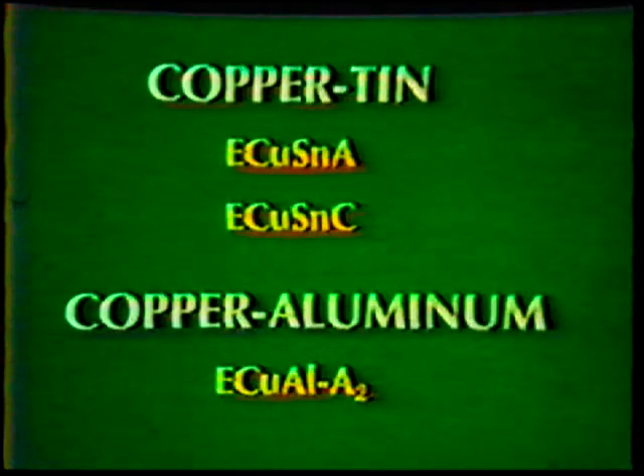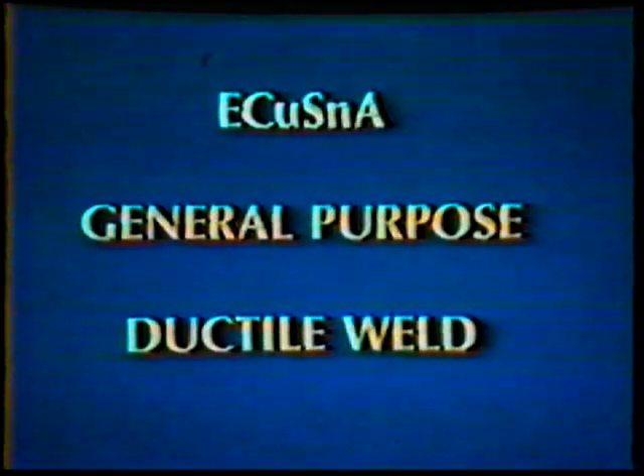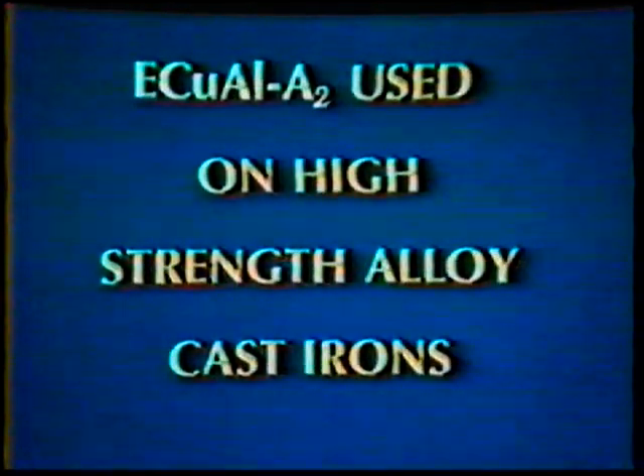Two types of copper base electrodes are copper-tin ECUSNA and C, and the copper-aluminum. Of the two copper-tin base alloys, the ECUSNC provides the stronger deposit with higher hardness. The ECUSNA electrode has less tin content, is more of a general purpose electrode, and produces a ductile weld. The copper-aluminum electrode produces a stronger weld and is used on the higher strength alloy cast irons.